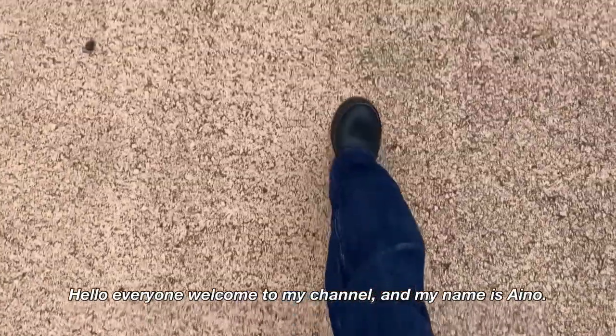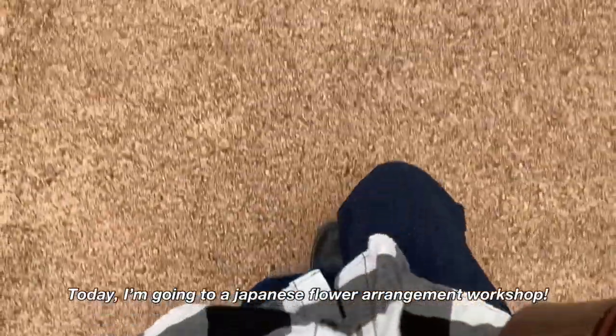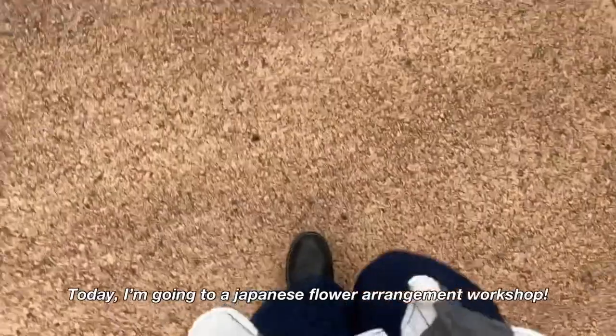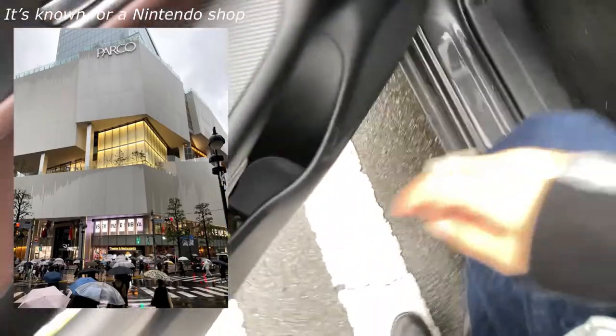Hello everyone, welcome to my channel. My name is Aino. Today I'm going to a Japanese flower arrangement workshop which is held at a place called Gaku on the 9th floor of Park Shibuya, which is literally located in Shibuya.